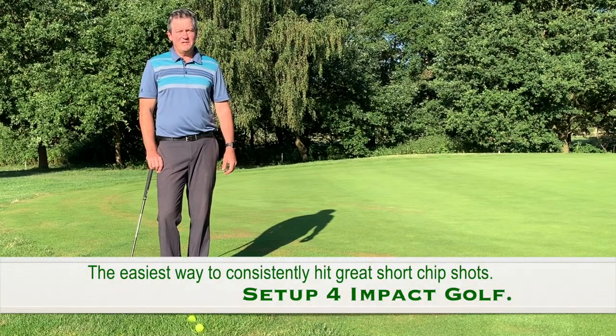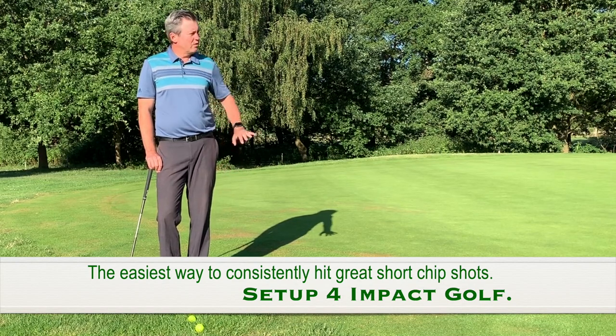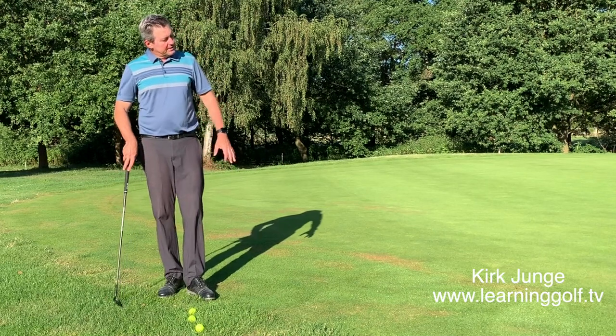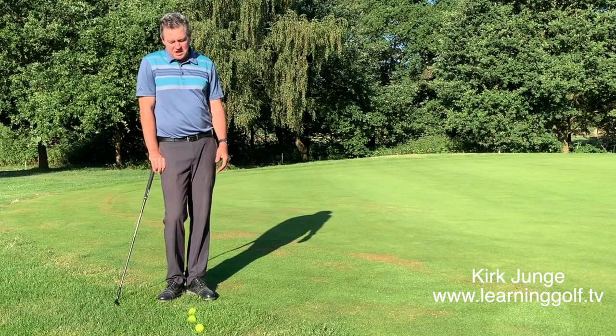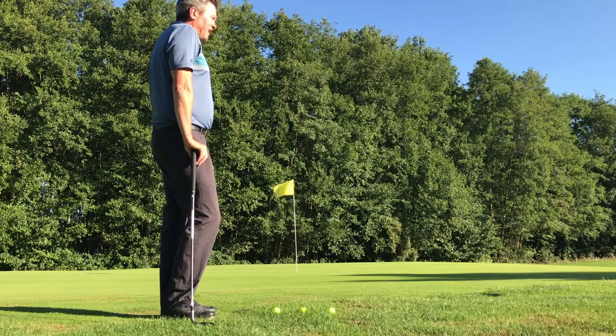Kirk Yonge here from learninggolf.tv. Today talking to you about how to hit a short chip shot on a fairly quick green with not so much green to work with. I'm about six to eight feet off the edge of the green here. The ball's in light rough, not too bad of a lie, and it's slightly downhill to the flag.